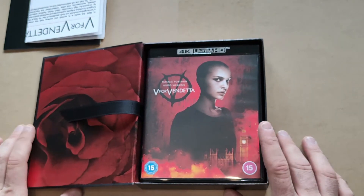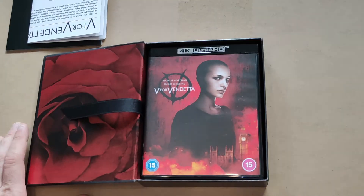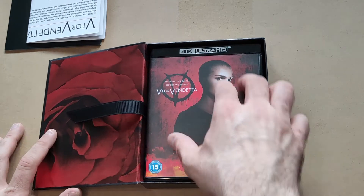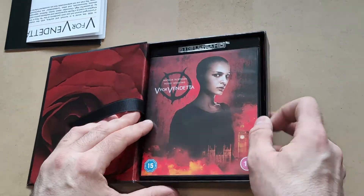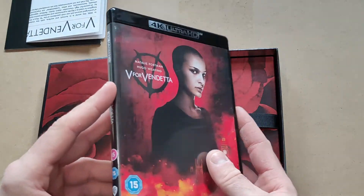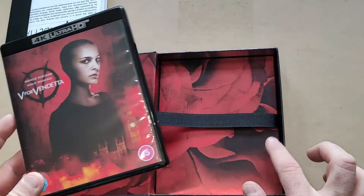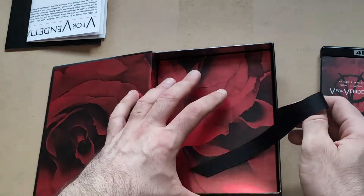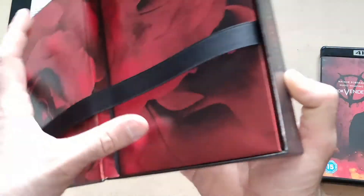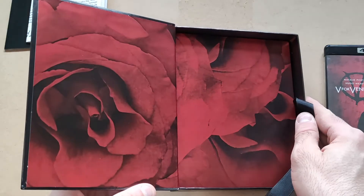This is the only real negative I have from these types of sets: they could be really nice if they put a steelbook inside them. I've already got the steelbook in the Titans of Cult version, but for sets with booklets and all that, companies like HMV and Zavvi just put a standard plastic cover case in with them. They should come with steelbooks to make these sets a lot better.